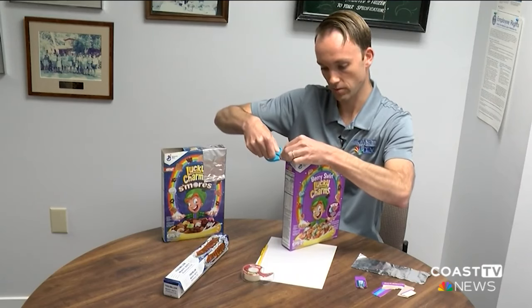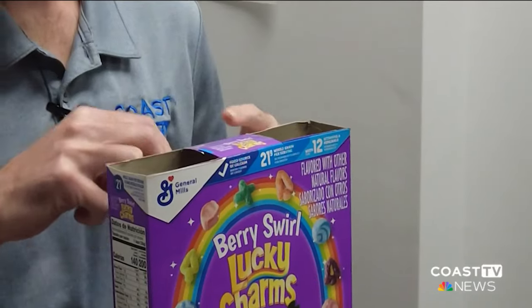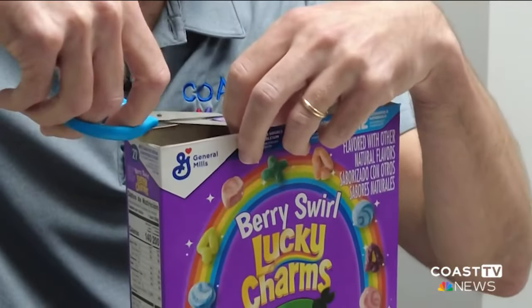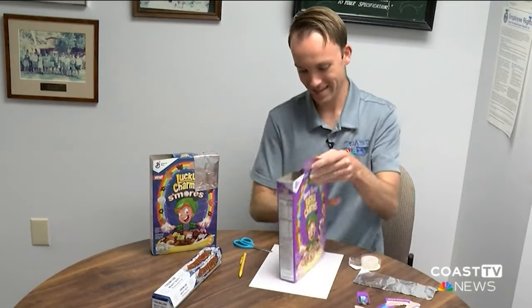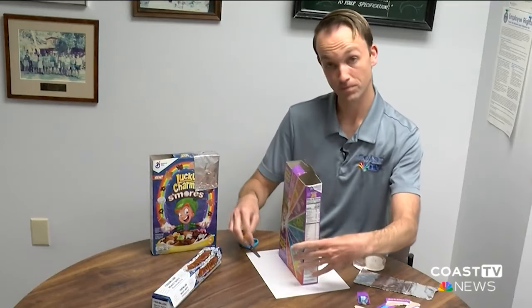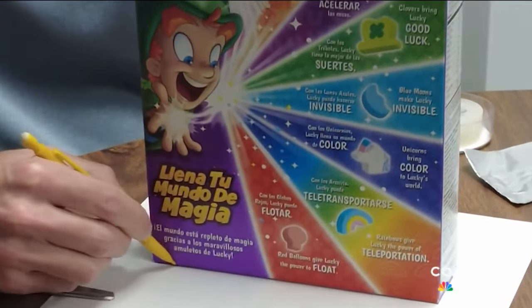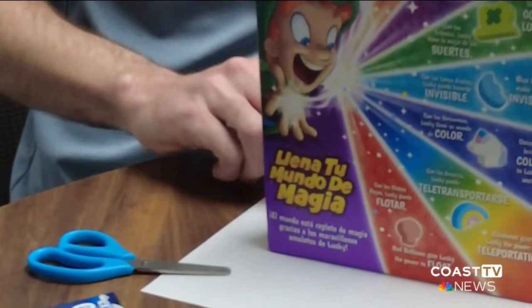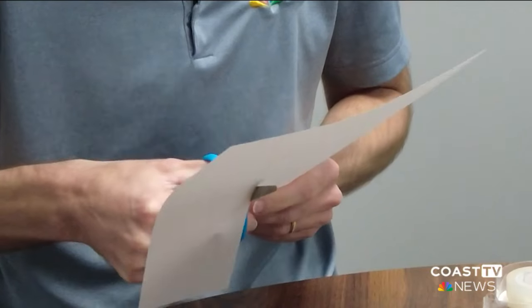We've got the top of the box cut off. Now we're going to take our tape and tape the center portion together — actually, I taped this a little too soon. We have to put a piece of paper in the bottom of this box first, so let me just reopen this box real quick. It's a DIY project, sometimes that happens. What you need to do is set this cereal box on the bottom here, trace this piece of paper, then cut it out. It can't be the brown bottom of the cereal box — it has to be white to actually show that sunlight.